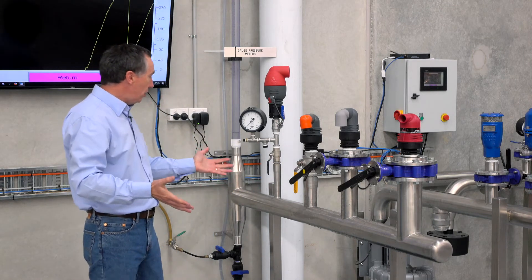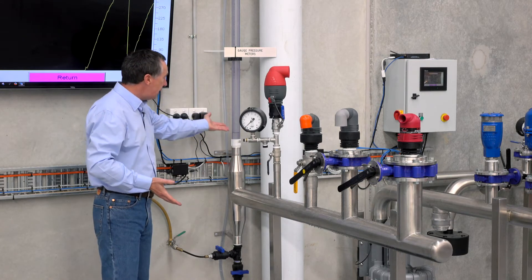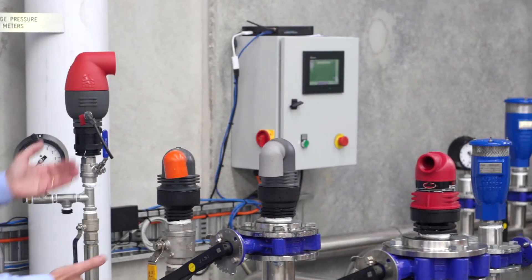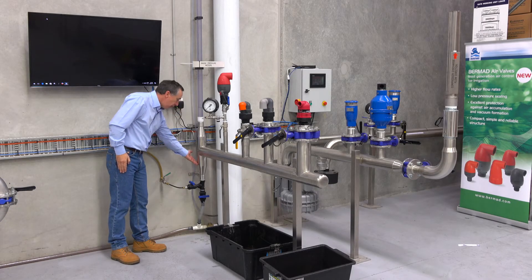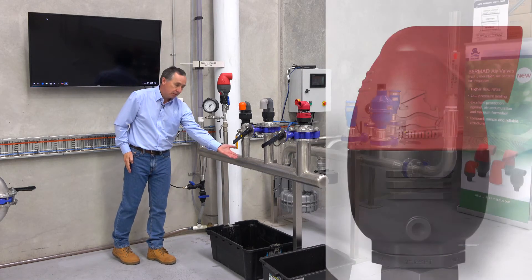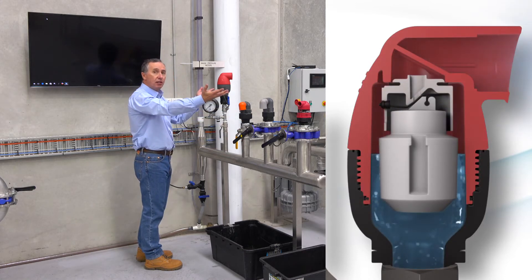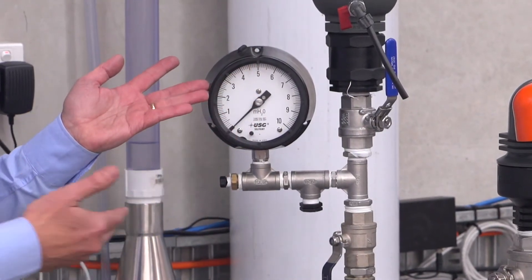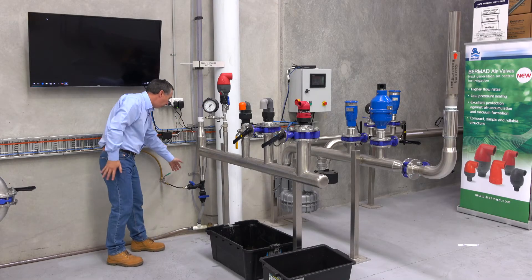So let's demonstrate — we're going to fill water pressure up into this pipeline. We're going to see the gauge start to rise and see the level rising. We'll see how a variety of valves perform with the Bermad compared to some other common valves on the market. We've got water mains pressure coming through this blue valve and filling up into the common manifold. When the water level rises it will come up into the valves and the valves will pressurize. You'll see the gauge increase and visually see the water level rising in the clear control tube running up the side of the wall.